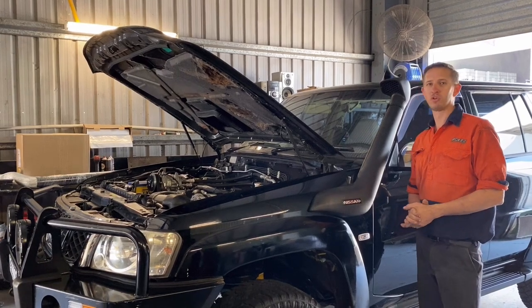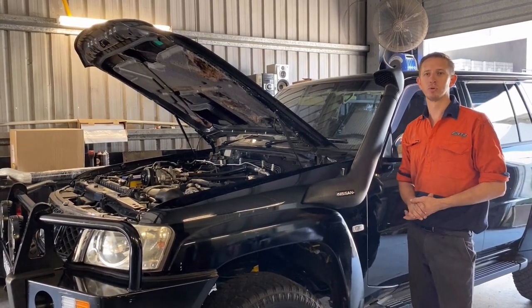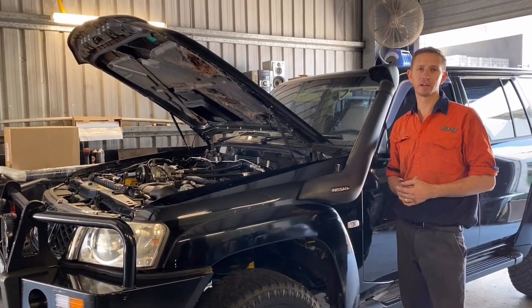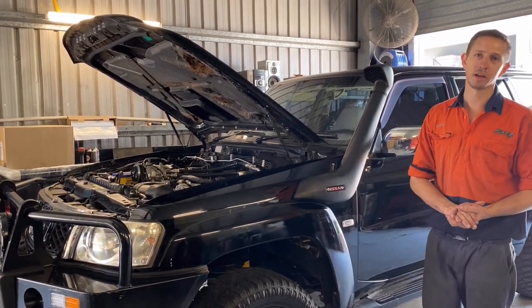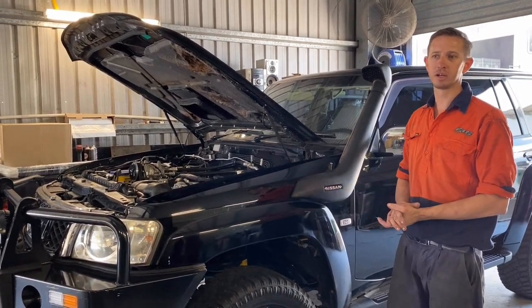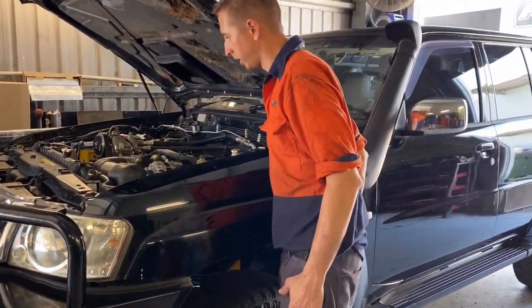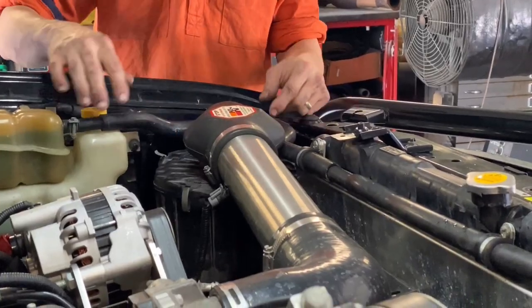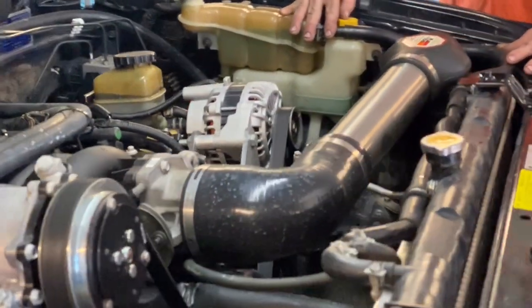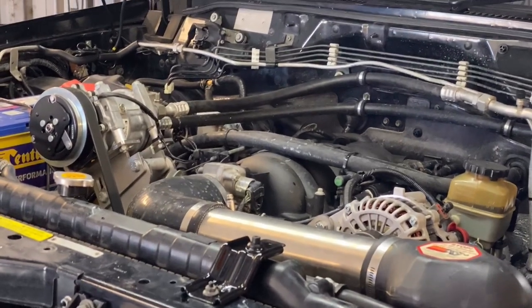Good morning. Today we have a Series 4 Nissan Patrol come in to have a snorkel and airbox plumbing installed. We're going to run through what's required to achieve that and how to go about it — replacing the factory snorkel with ours, covering up the factory holes, etc. The factory Nissan airbox plumbed up to the LS motor does not flow air; it is a very poor design, especially with this motor. So we're going to get rid of all that, which will be a very noticeable gain in drivability straight up.